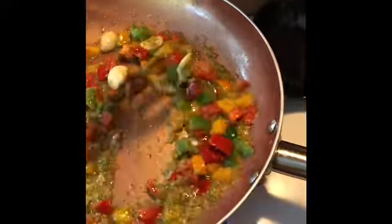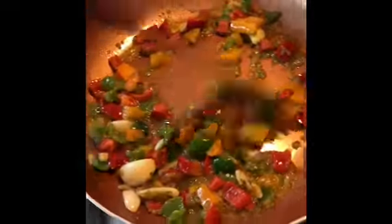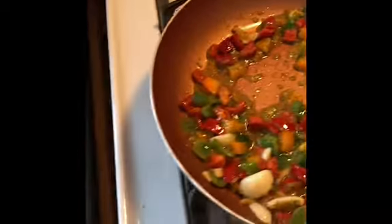I like this dish because it's so colorful. I'm going to let that cook for a little bit.